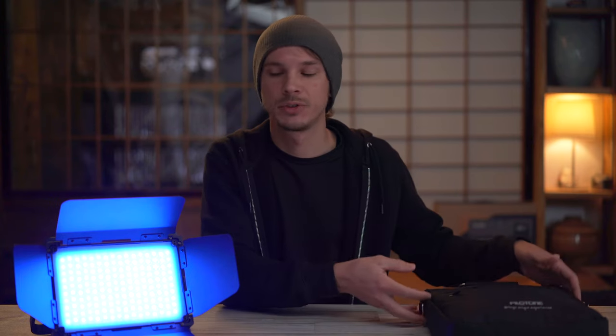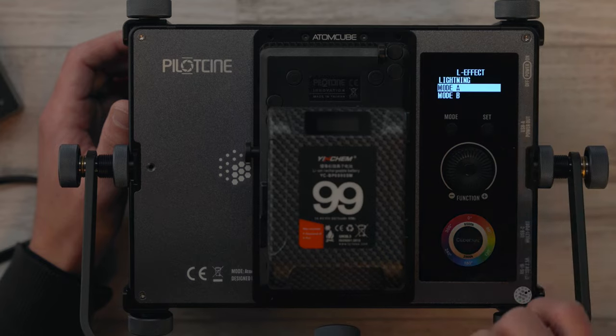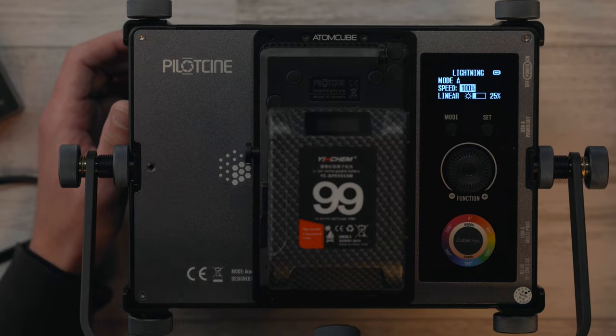First off, we'll take a quick look at what you get in the kit — the bag, what's included, and a basic overview of the light itself in terms of design and how it works. Then we'll go through the menu: what's built in, how you can control it, how the buttons and dials work, and what the different modes are. Then I'll talk about the different ways this can be used — the ways I have used it and the ways I will be using it. Along the way throughout all those sections, I'll be giving my feedback on what I personally think about this light.